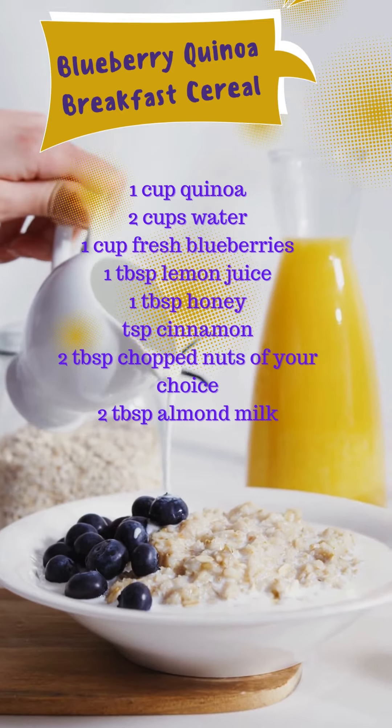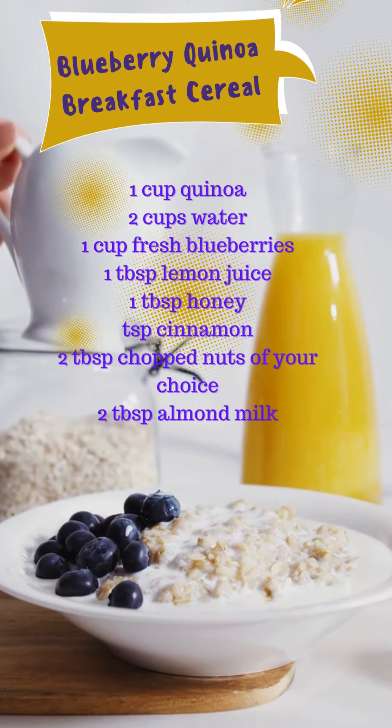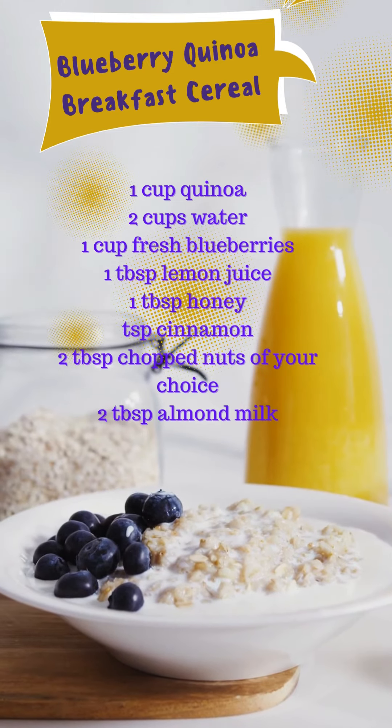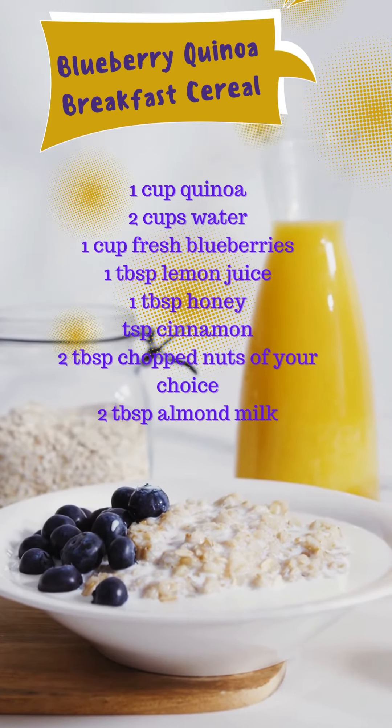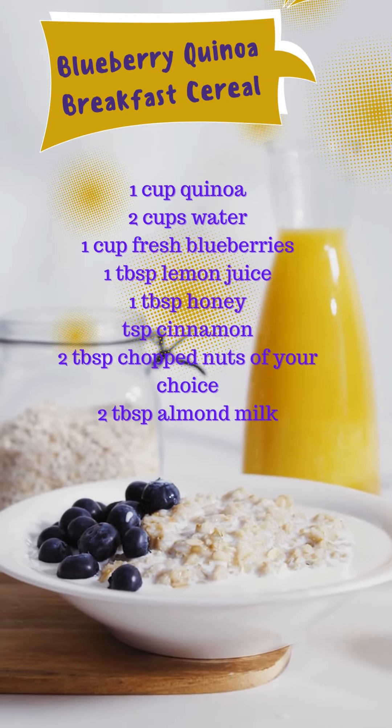In a separate bowl, mix together the lemon juice, honey, and cinnamon. When the quinoa is done, transfer it to a large bowl and add the blueberries, lemon juice mixture, and chopped nuts. Stir everything together.